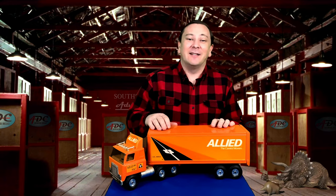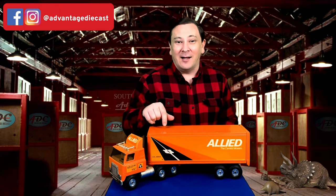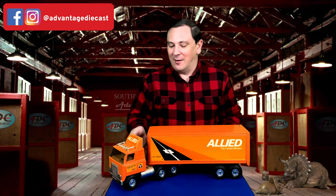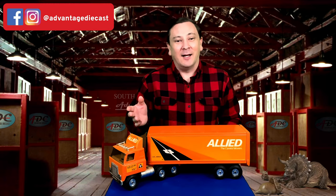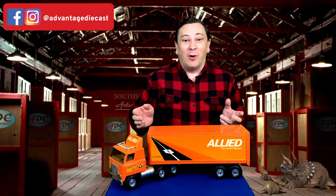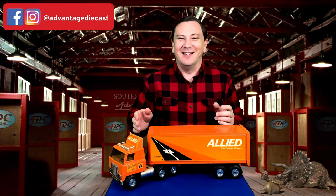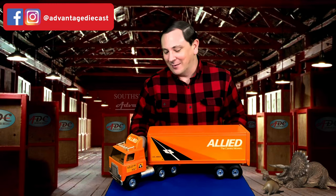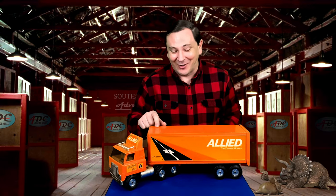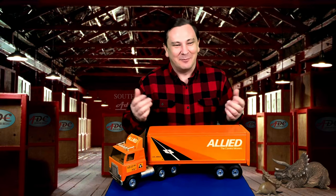This truck here came from my grandmother. She moved from Santa Barbara to Visalia, California, and she had Allied Van Lines move all of her furniture from the house in Santa Barbara out to the house in Visalia. When she did, she went into the Allied place — the local one there — and she saw one of these trucks sitting up on the shelf. She wanted to buy it for her grandson — that would be me — but they didn't want to sell it to her because they only had just the one. So she did what grandmas like to do, and she worked with them until they gave her the truck. Suddenly, they got the job moving her. She got the truck and she sent it to me.